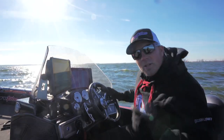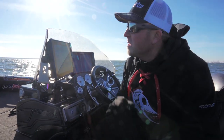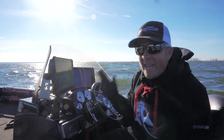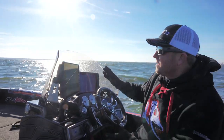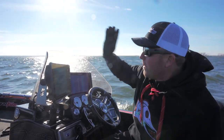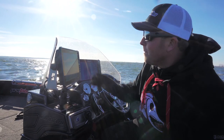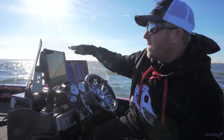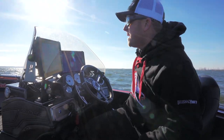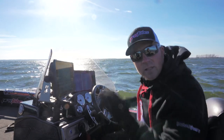The first and probably most important situation to use trim tabs is when you're dealing with quartering waves, especially if you have to quarter into them. For this specific instance, I'm going to be quartering into waves coming from the starboard side. I want to make a straight line while these waves are crashing into the front corner of the boat. Typically without tabs, boats like to fold down into those troughs and you end up beating up the front right side of the boat.